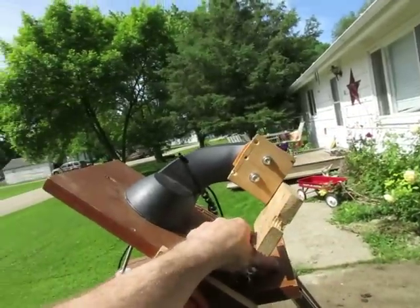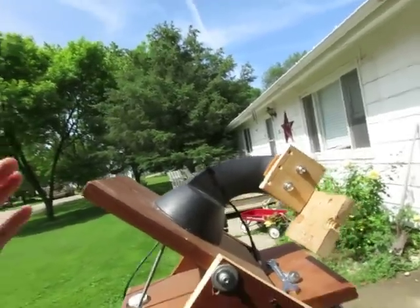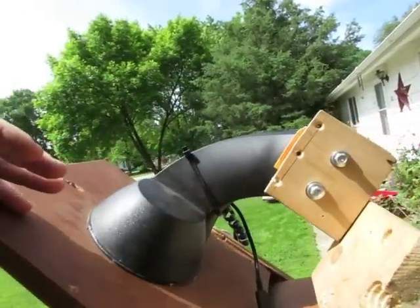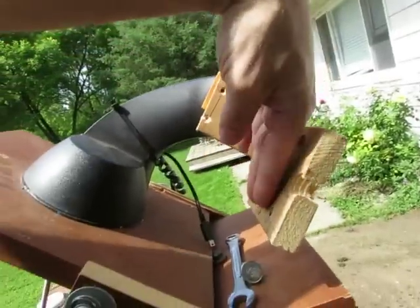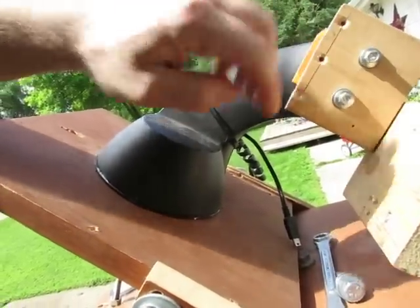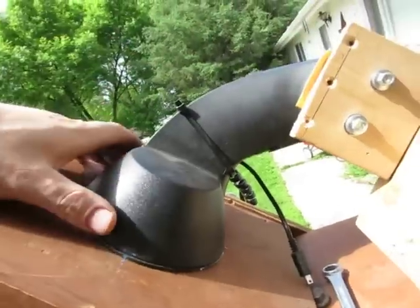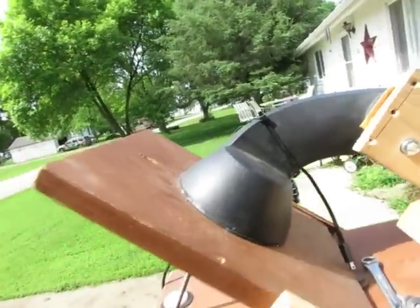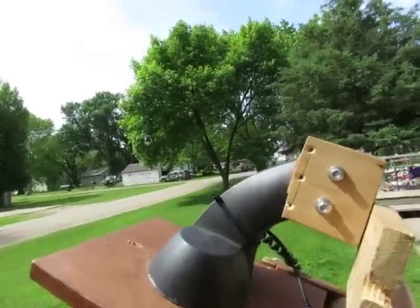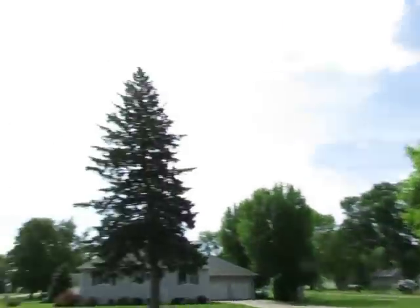The tricky part all comes with your polar alignment. The key is being set at your home position — this angle here and this angle here are square. This has a motor to go up and down, and this has a motor to go side to side. When tracking in an alt-az position without the wedge, sitting straight up, both motors have to work to track across the sky.